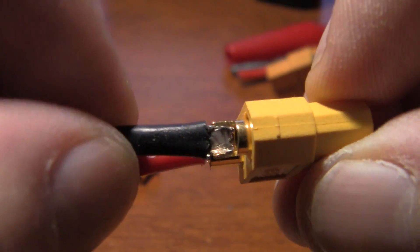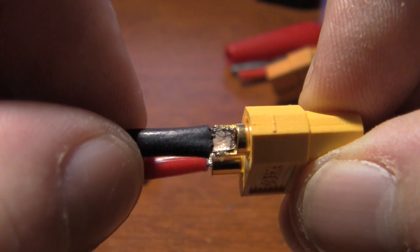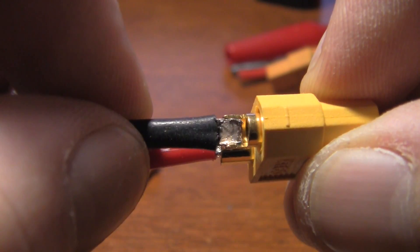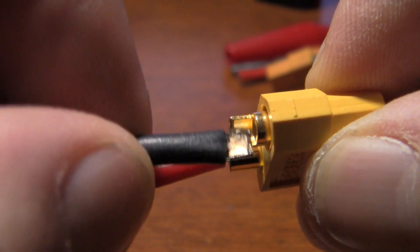Guys, do yourself a favor — get a good soldering iron, take the heat shrink off, and re-solder these things that come on the batteries. The last thing I want is to hear about somebody whose plane, helicopter, or whatever went down because China decided to save a little bit of money on a little bit of solder.